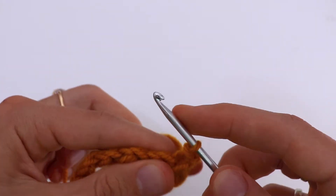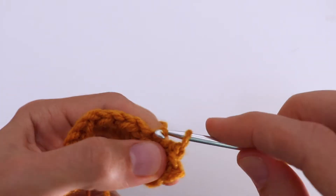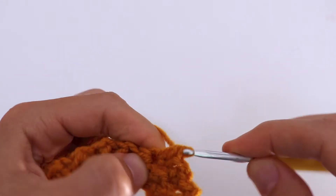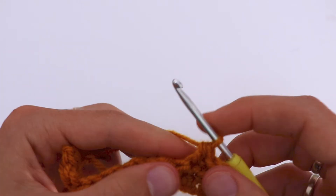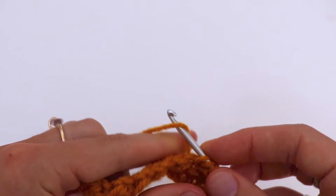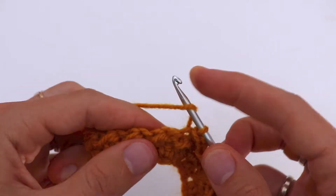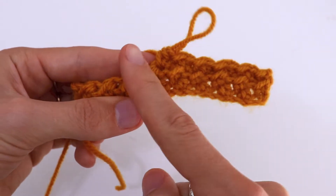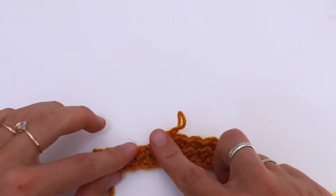Now you're going to repeat row number two again. You always start from the slip stitch and then half double crochet in the next stitch. Slip stitch and half double crochet in the next stitch — continue to the end of the row and until your headband reaches your desired length, equal to the circumference of your head.